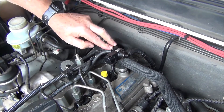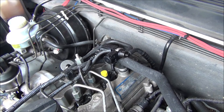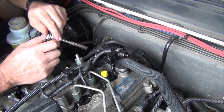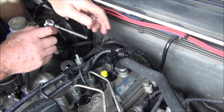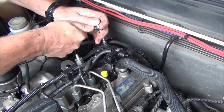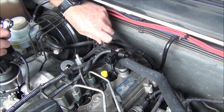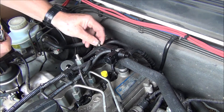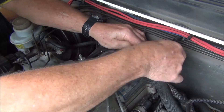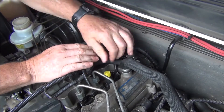I'm going to pull this valve off — I was hoping I didn't have to take it off but it looks like I may have to. It's just in the way; I can't get the plug on.